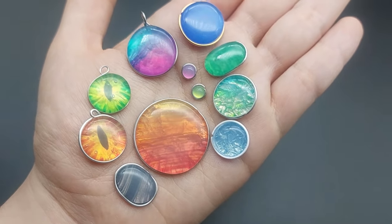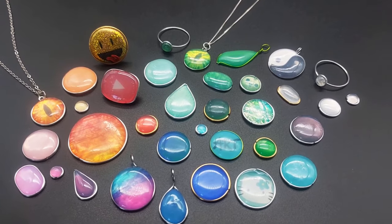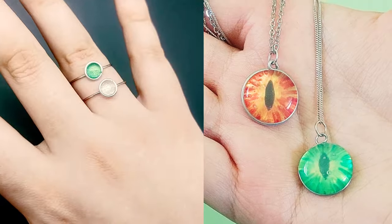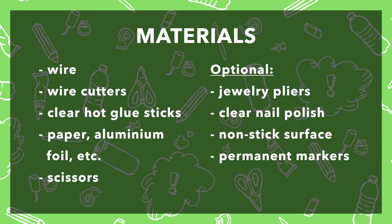Hello! If you want to make charms and gems without resin, these hot glue charms are a good alternative. You can make them into pins, jewelry and more. So here's all you will need and let's begin!